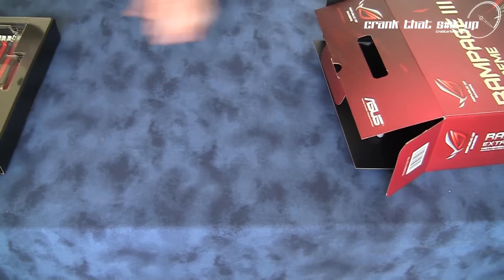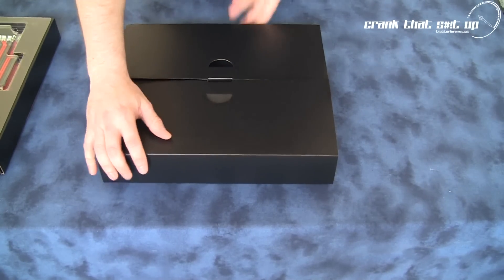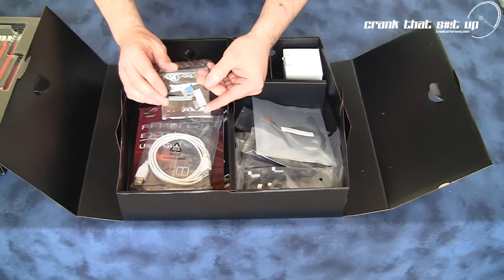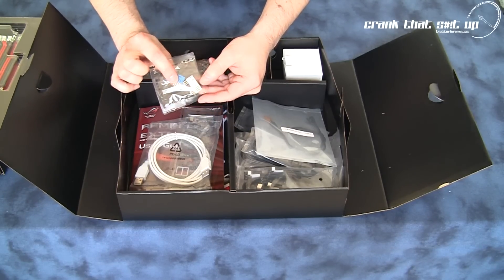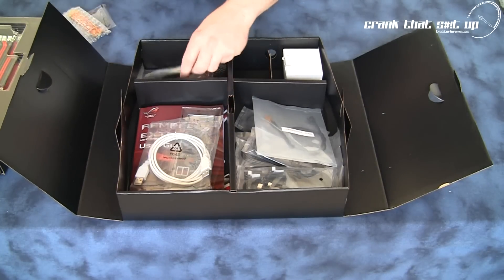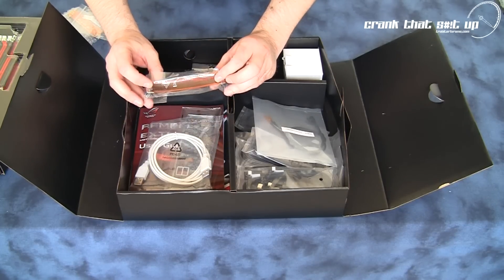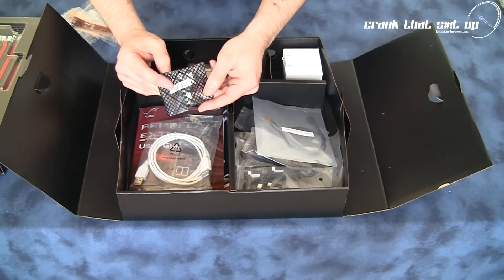Let's have a look at what accessories come with this board. With the accessory kit, you will receive some Q-connectors for hooking up your on/off switch, reset switch, hard disk drive LEDs as well as USBs. A Crossfire bridge, some plastic cable ties for basic cable management, an SLI bridge, and a Bluetooth adapter for Bluetooth connectivity on this board.